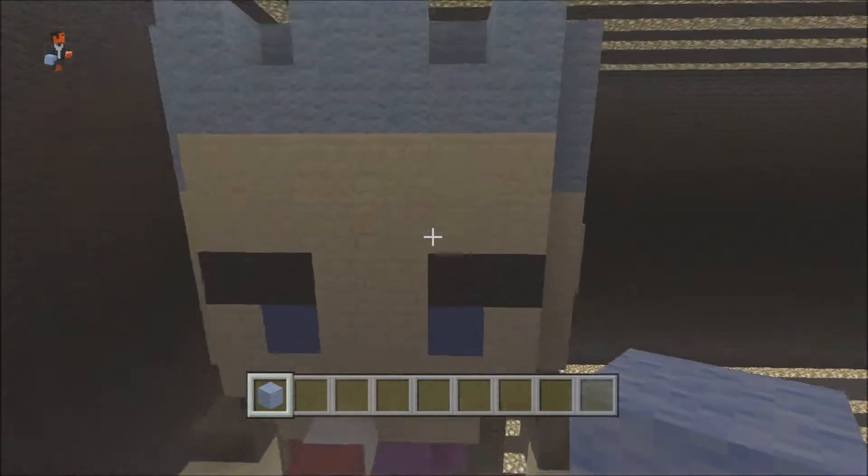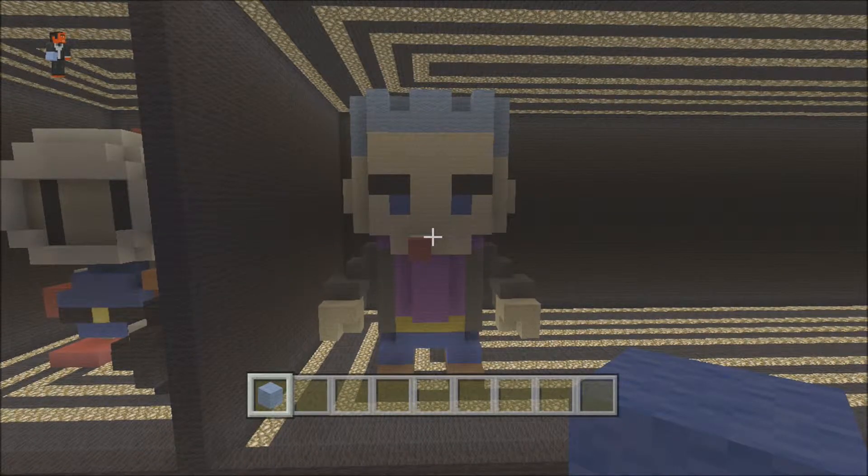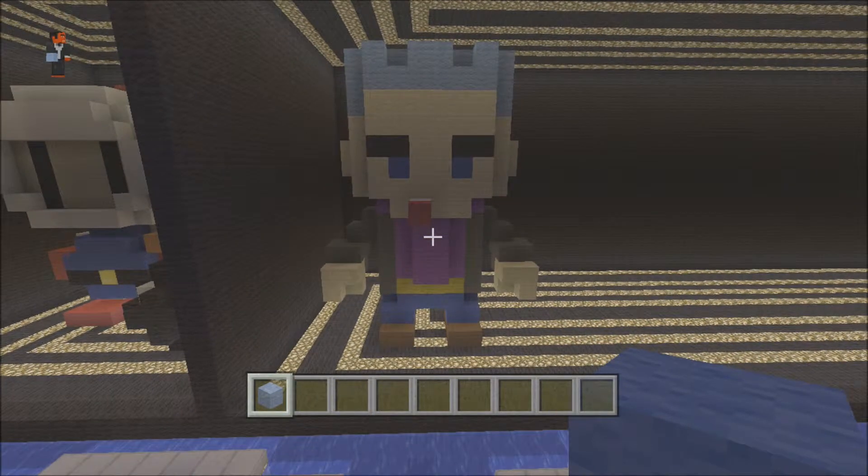And there we go — there's a 3D model of a man smoking a cigarette. I hope you've enjoyed this tutorial. Leave a like, a comment, don't forget to tell your friends, or check out my other tutorials. Take care, goodbye.